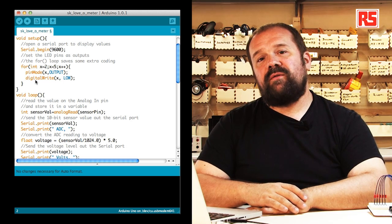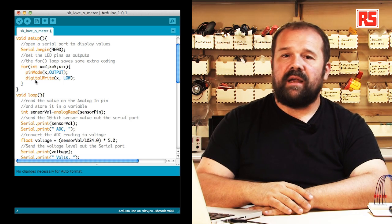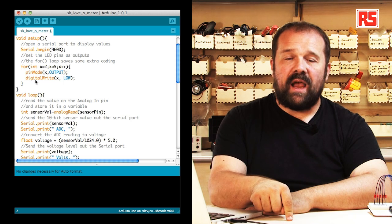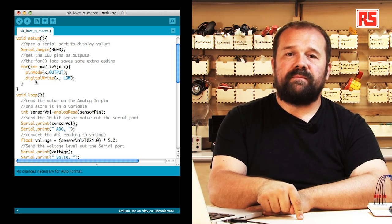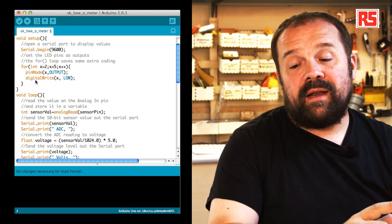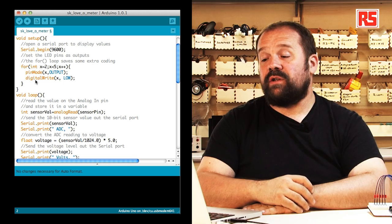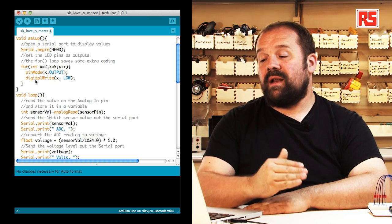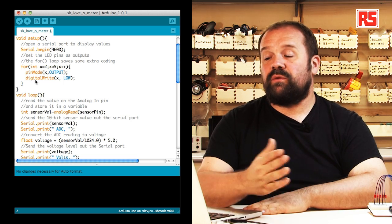Then we find a for loop. The for loop is useful to execute a certain number of instructions for a well-defined number of times. In this case, we need to turn five pins on the Arduino into outputs and turn them off. Instead of writing the same two lines of code five times, we use a for loop. The loop starts with x equal to 2, and every time we execute pinMode and digitalWrite, x increases by one — x++ is the instruction that increases x by one. We keep doing this until x is less than 5, so when we hit pin number 5, we stop. This is very useful when you have to apply the same operation to a number of pins.